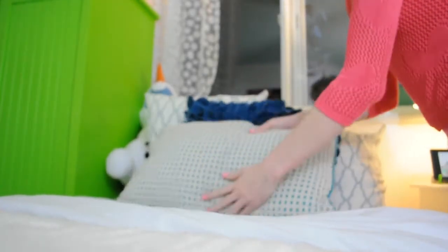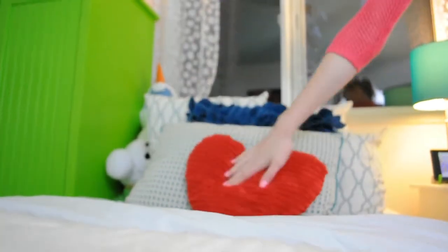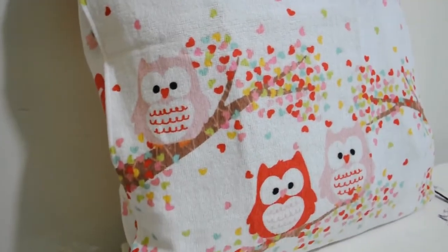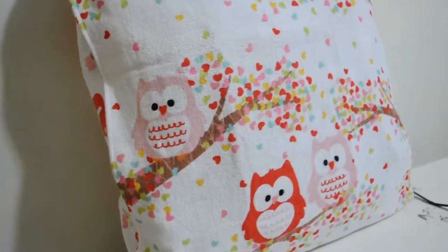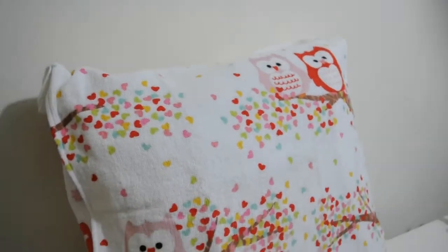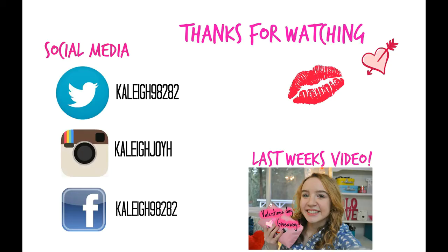A few last touches: I added my red heart pillow from Target to my bed, and also a little pillow I made out of some fabric — actually it was towels that I attached to a pillow, which I know looks a bit tacky but whatever. I hope you guys enjoyed this video! Make sure to check out my last one for a Valentine's Day giveaway. See you later, bye!